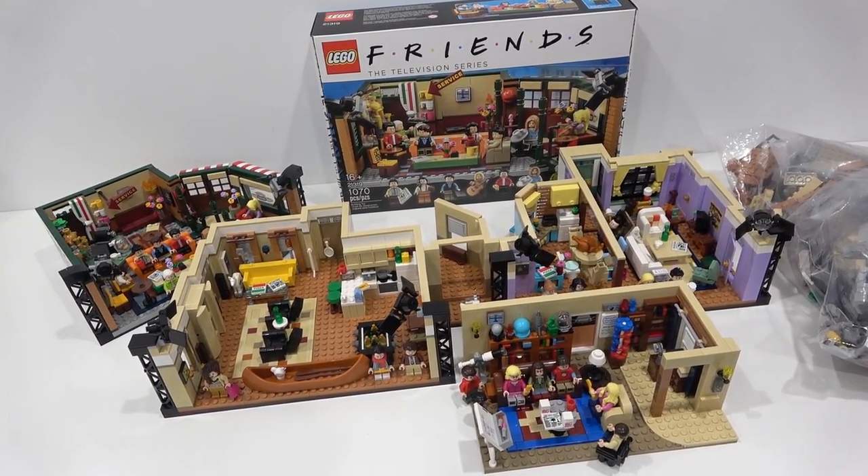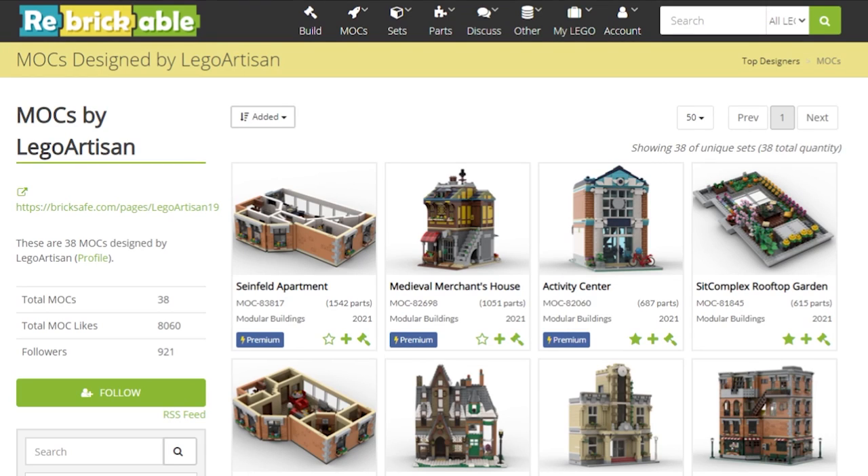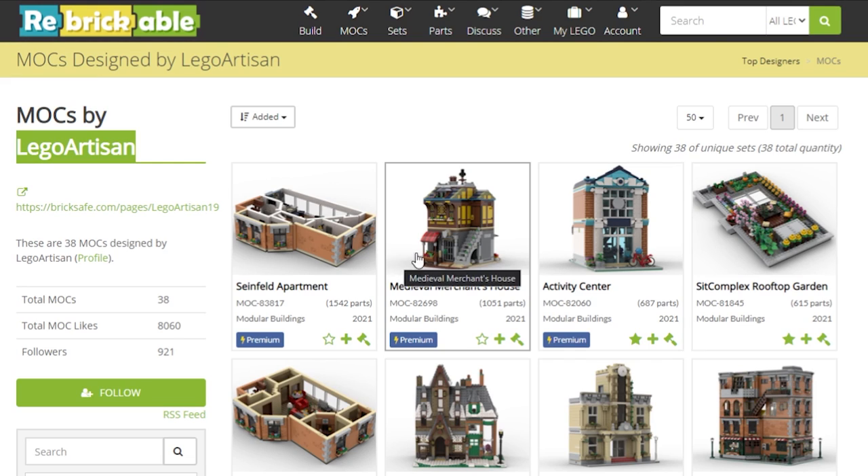I'll show you the listing where you can buy the instructions right now. If you go to rebrickable.com and search Friends apartment, you can find the listings. I am on Lego Artisan's page right here, and these are all the MOCs he's created. He's made a bunch of cool ones.